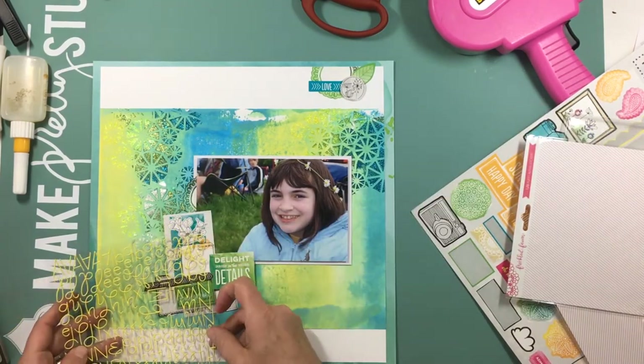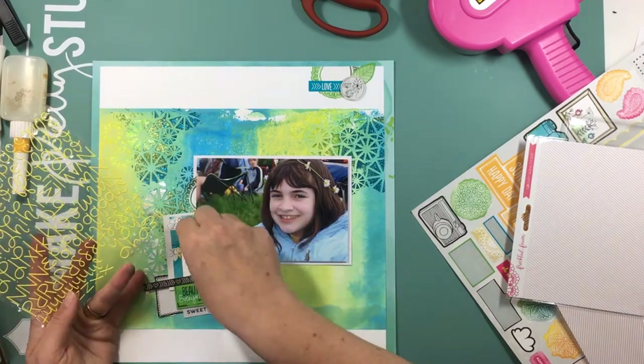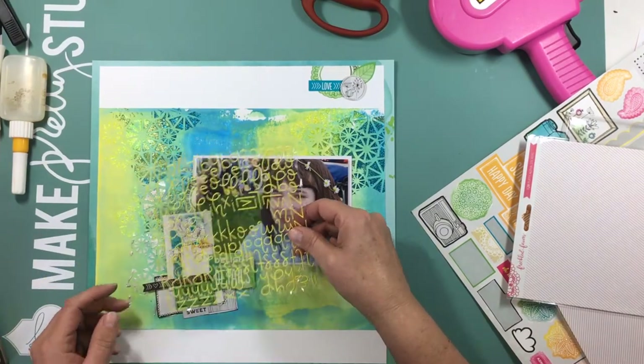Those little puffy stickers there are from Freckled Fawn. I absolutely love those — I think the font is created by Jen Scow, and I think they're absolutely beautiful.